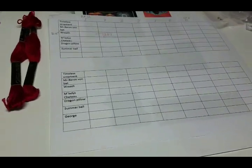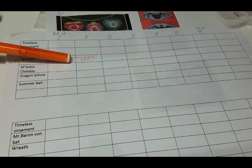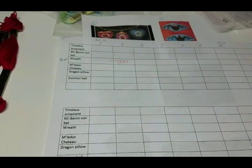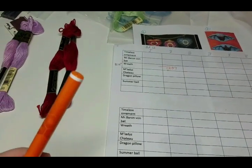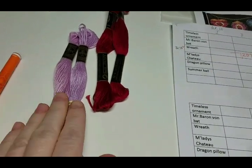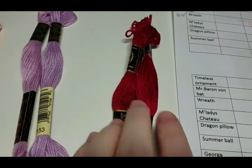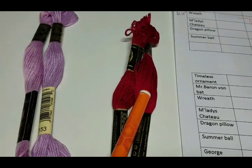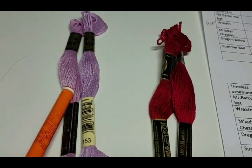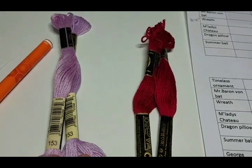I've already marked 1,207 on my Christmas wreath. As a side note, I've been working on my Annie Skippers. Can you tell the difference between these two threads? For example, can you tell this one is brighter, or this one has more of a mauve color? What's surprising is both have the same numbers.